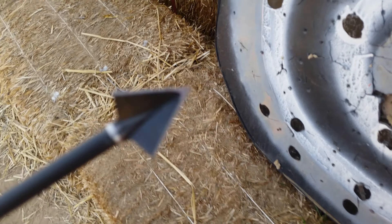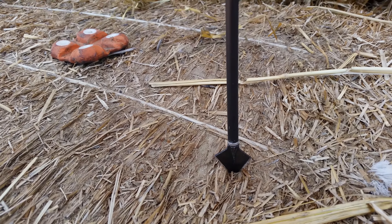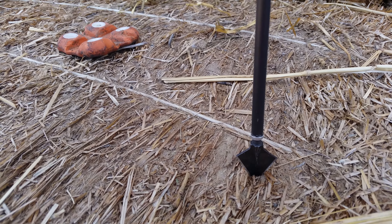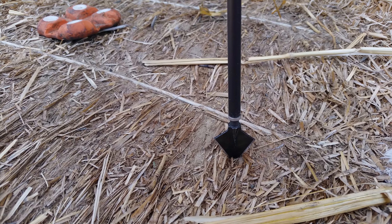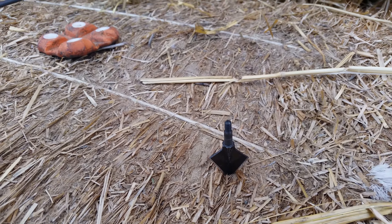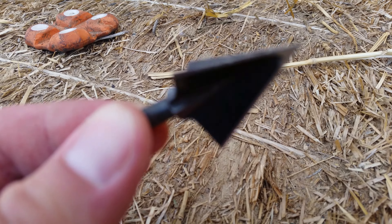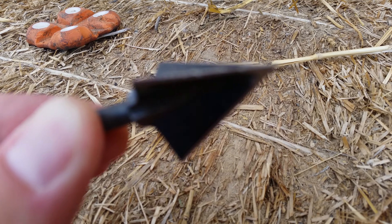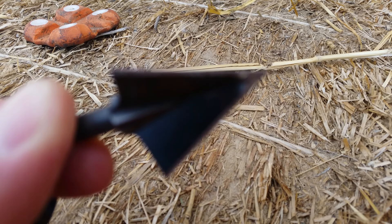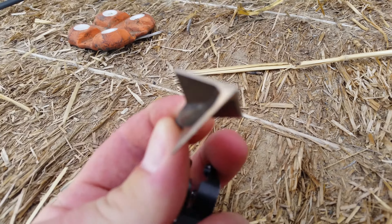What broadhead companies have loved to do over the years — and the archery industry in general is a shame — one of the marketing strategies is to get broadheads that come out of the package extremely sharp, like those disposable razor blades you buy for utility knives or even scalpels. But none of those things you shoot at 100 to 400 feet per second. And it doesn't matter if they can shave hair out of the package or in the air. What matters is how sharp they are inside the animal.